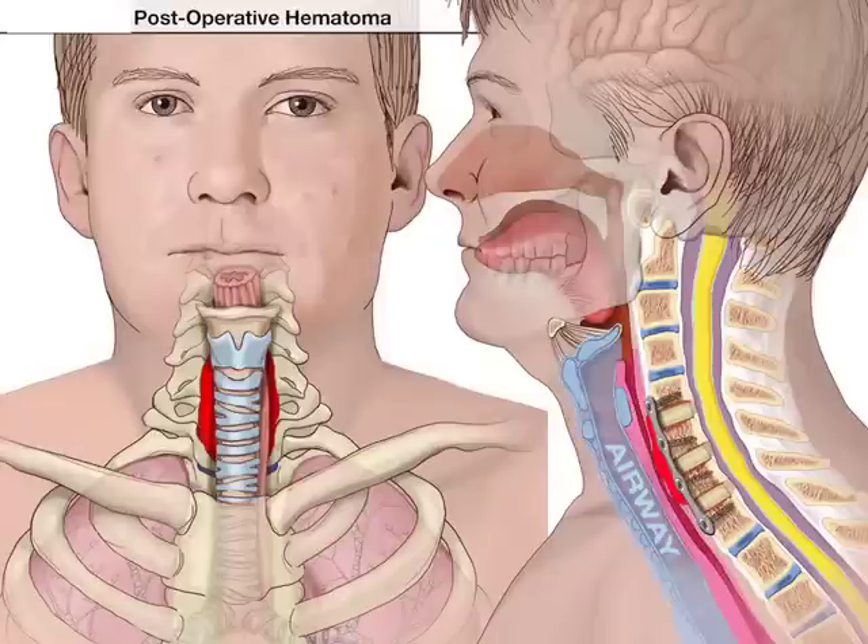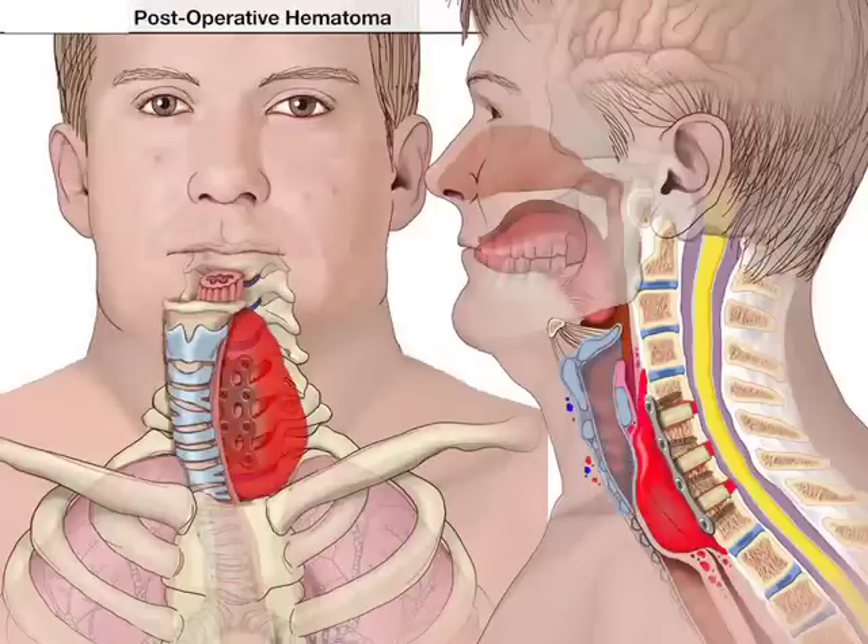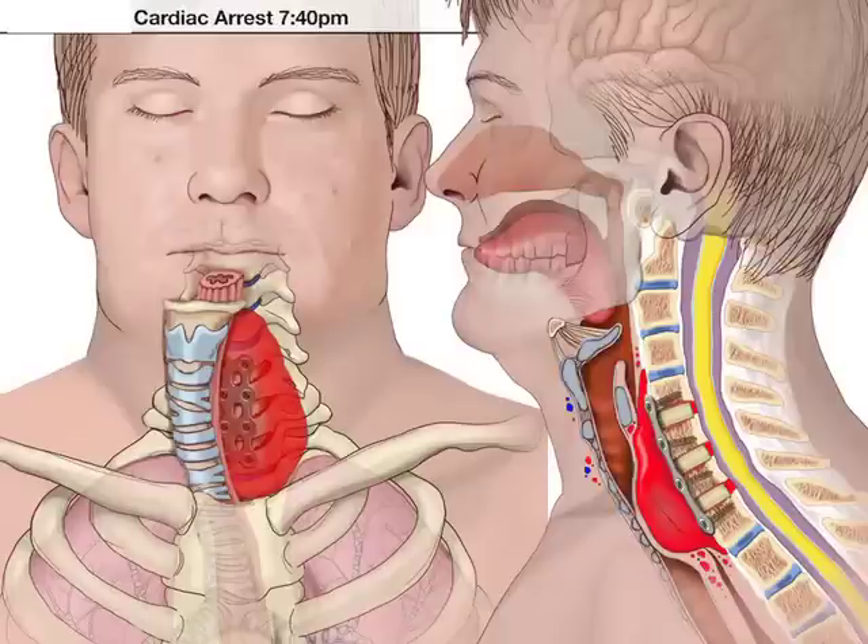But this hematoma, if the drain doesn't function or is not recognized, then this hematoma can grow — initially causing trouble with swallowing, as you can see on the right-sided picture where there's some compression of the esophagus. When the hematoma grows, the trachea or the airway can become compressed and that can create difficulty in breathing. When it becomes significantly compressed, the trachea is actually pushed to the side, as you can see on the left picture, and that creates significant problems with breathing.